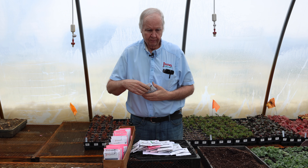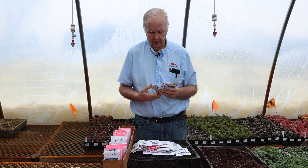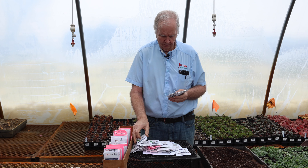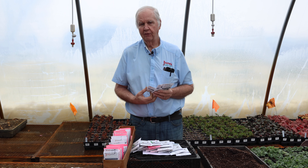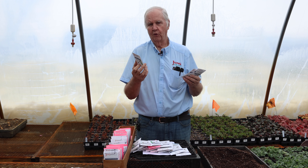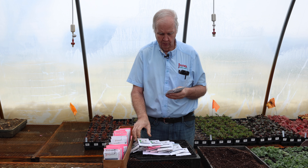Cabbage is another cool-season crop and there are a lot of different kinds. The early cabbage we recommend is Stonehead — start seeds four to six weeks before planting out and they make a very good early solid head. If you're growing for kraut or want a giant head of cabbage, Megaton is hard to beat. Its head can get up to 40 to 50 pounds, so it's very good for kraut making, and if you just want something to brag about, Megaton is the cabbage you want.